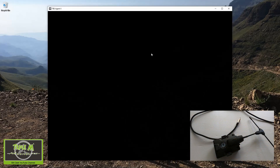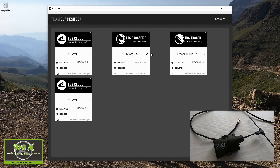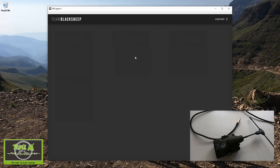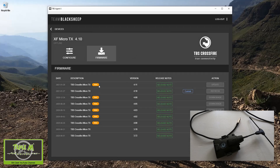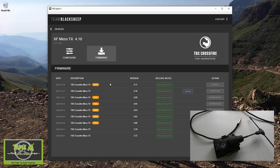You can see I've got my Crossfire and my Tracer up on the screen. If I go to the Crossfire and go to Firmware, you can see there's a beta release that was released on the 28th of January. It's a little bit strange that this has popped up so late because it's now March. I do check all firmwares to see when they're going to be updated so I can let you know in a short video.